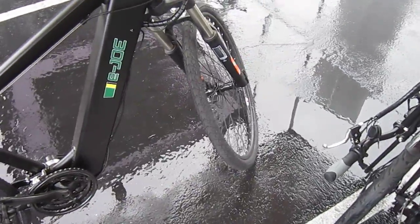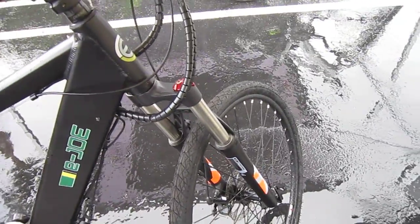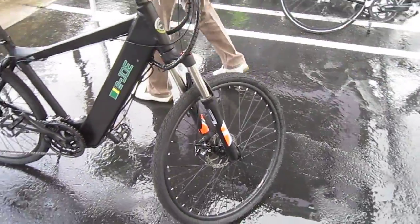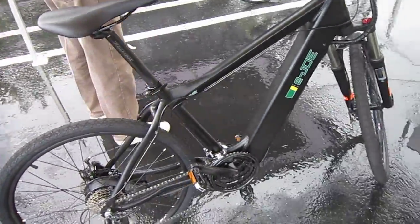It looks like a 27-speed bike, maybe more — maybe 24. You've got to get down there and count. You've got disc brakes, front and rear. You've got a nice-looking adjustable fork on there, RST. So this is the E-Joe 1. You've got a nice sport setup. Cool-looking frame. Looks hydro-formed aluminum.